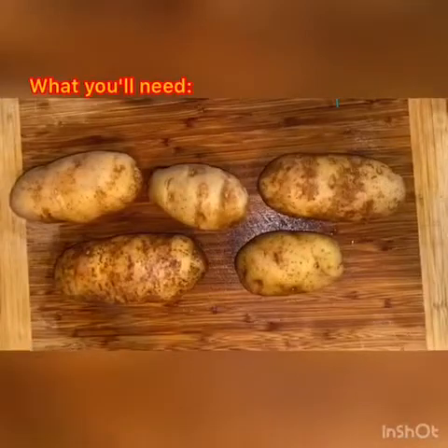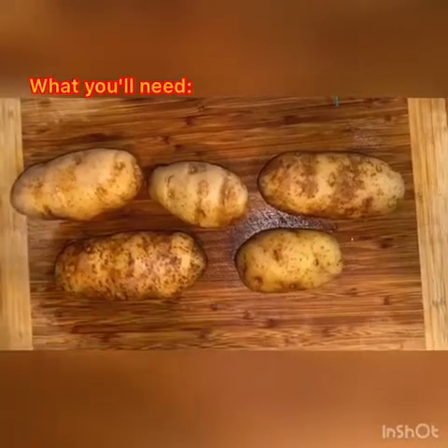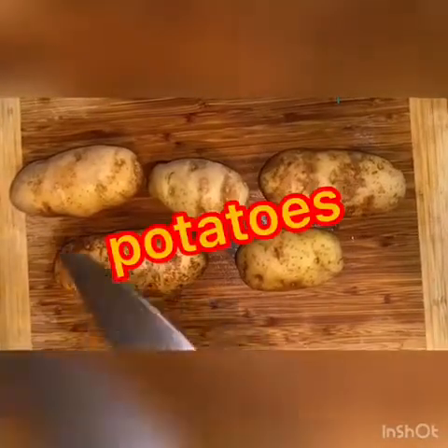Hey, what's up guys, it's JC from the Little Gotham fam, and today I will be showing you how to make my very famous potato nachos. Let's get started. So the ingredients we're gonna be using today are five medium potatoes, just because we are a family of four.